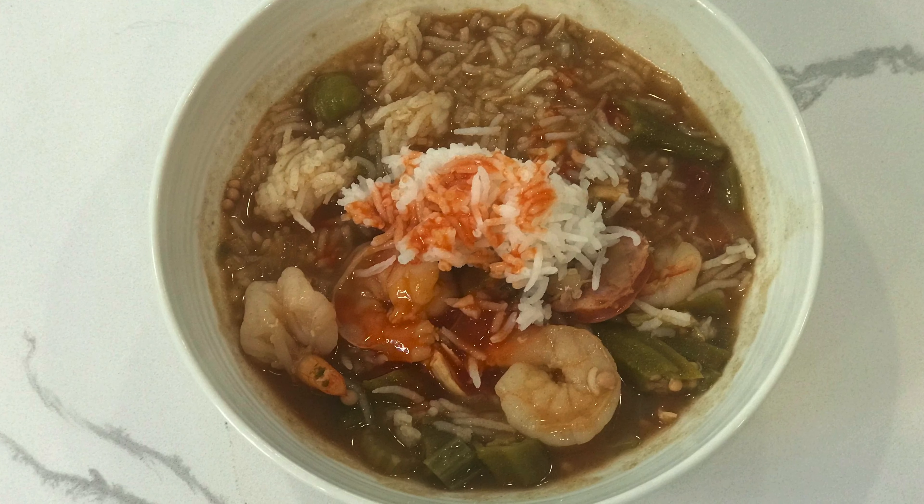Okay, we are ready to plate up. I take a ladle and put the gumbo in the bowl, then put a little bit of rice in the center. Take a little bit of Crystal hot sauce — you can use Tabasco or any hot sauce, but I like Crystal — and drizzle a little on there. Then we're going to try this. It's a little hot — temperature hot, not spicy hot.